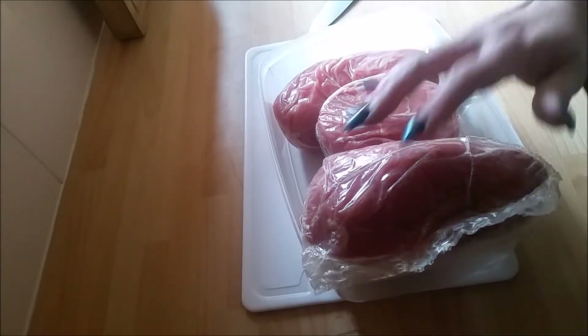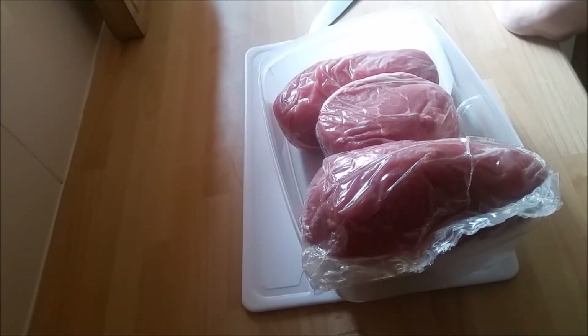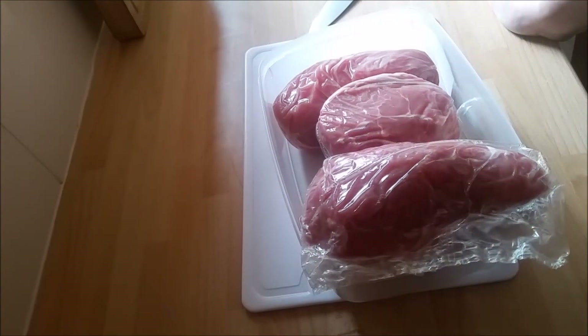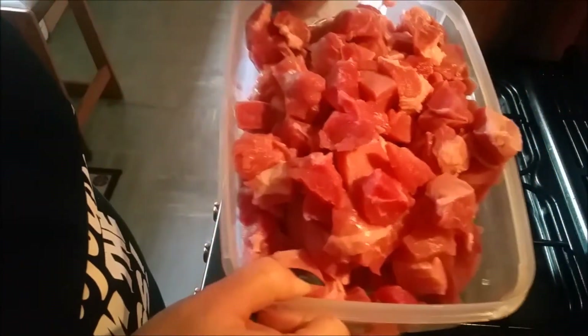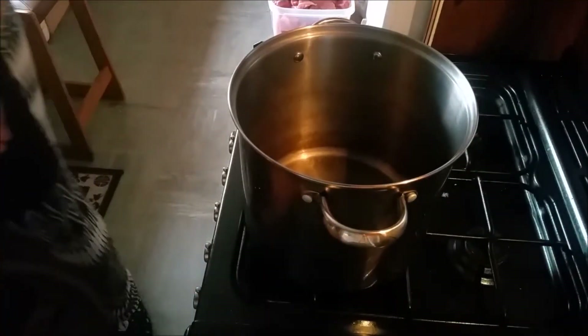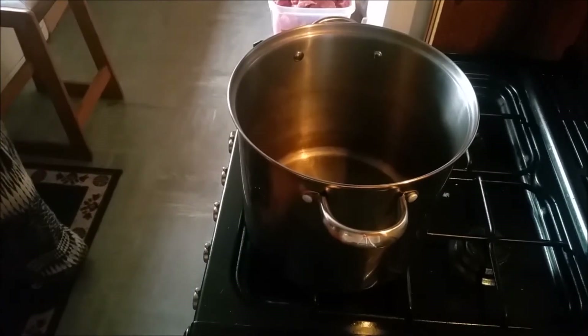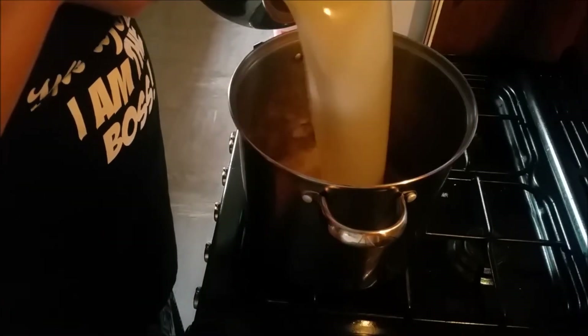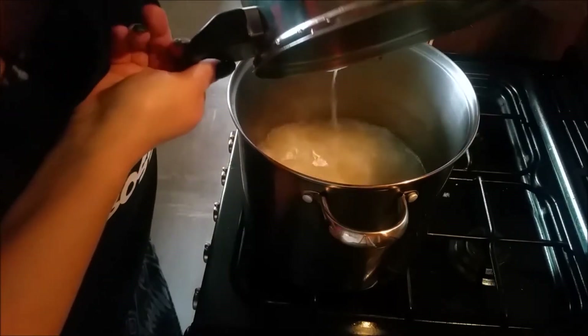Last night I got some hock bones out the freezer and they've had about five hours this morning making some stock. So I'm going to cube all this up and then put it in the stock. I've got all this meat from those four gammon joints, and this is the ham hock stock I've done.